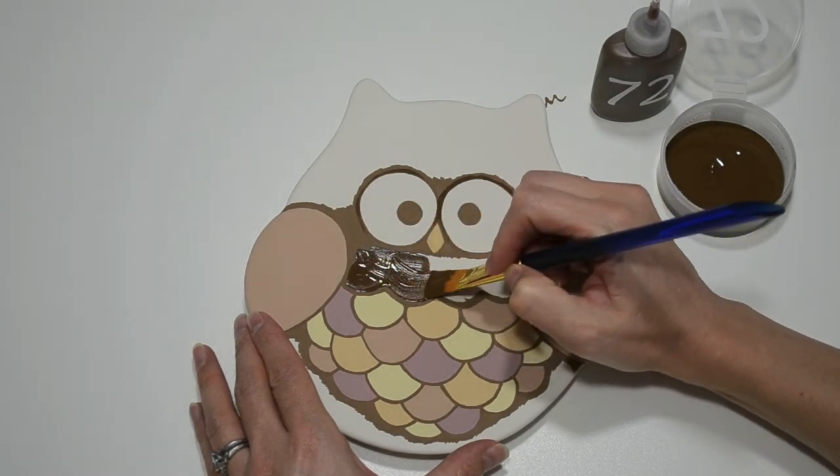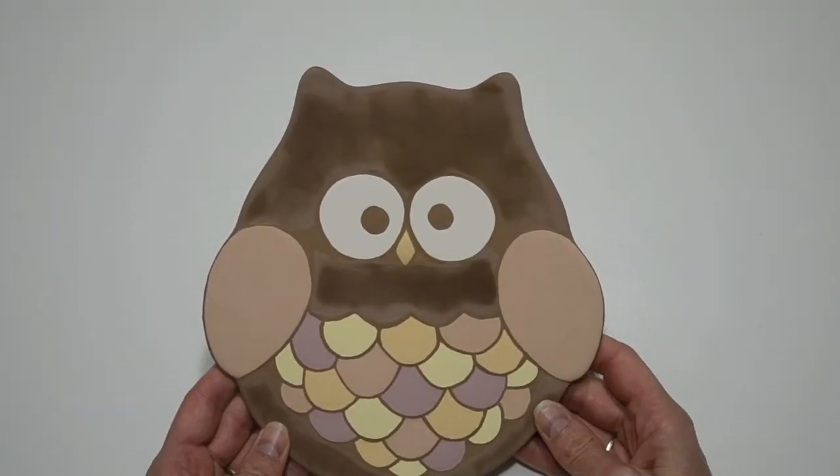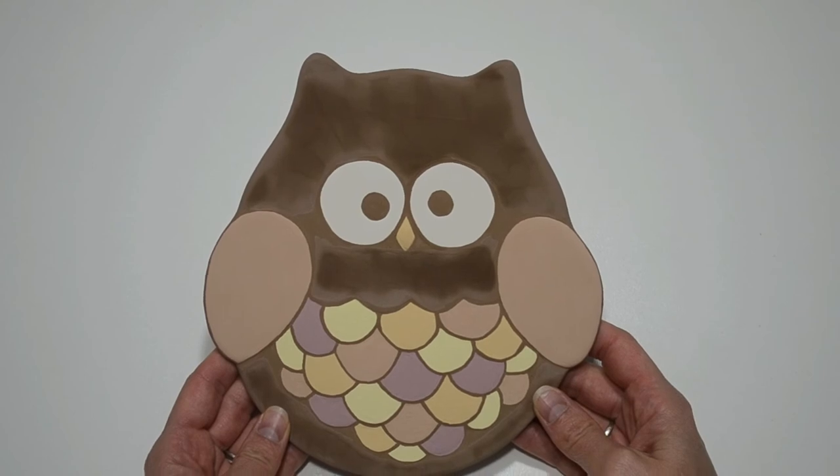Use three coats of paint for a nice solid look. I'm done and this owl plate is ready to be glazed and fired. And here's the finished product — I just love the detail of the different color feathers.